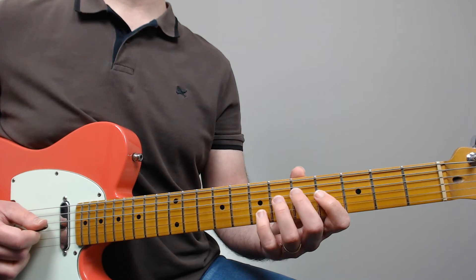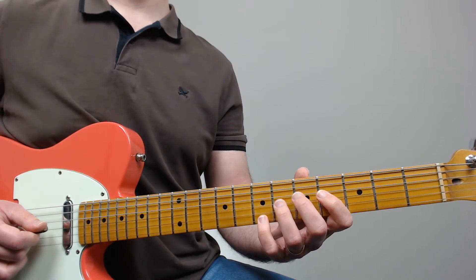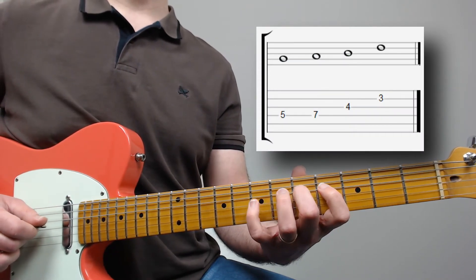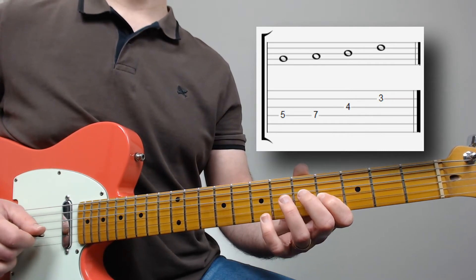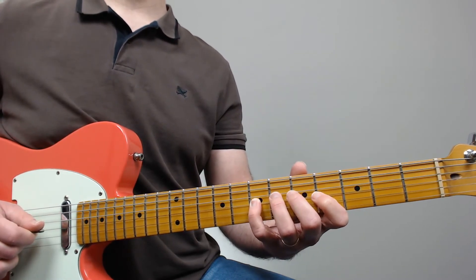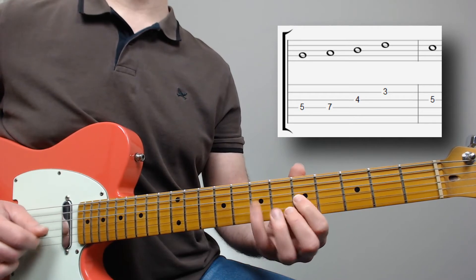And finally, as soon as it lands on the Ab on the fourth string, it connects to the 1-2-3-5 pattern again, but this time starting from the G on that same string — G (one), A (two), B (three), and D (five) — finally resolving into the C natural on the third string.